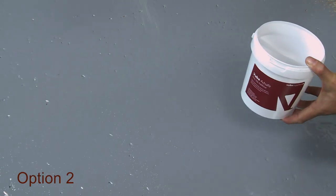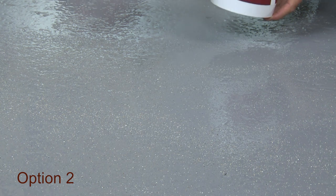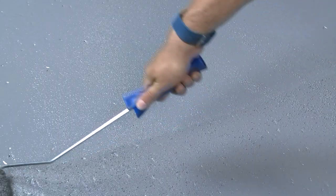Option 2: scatter Vuba AdSafe non-slip particles on top of your pre-applied paint. And don't forget to re-roll your particles in place.